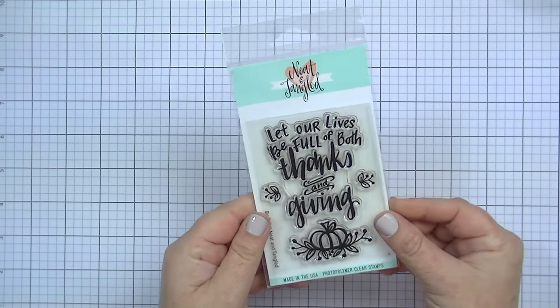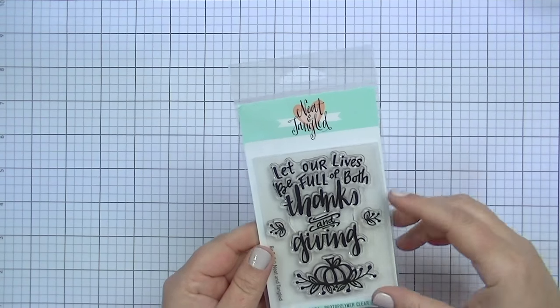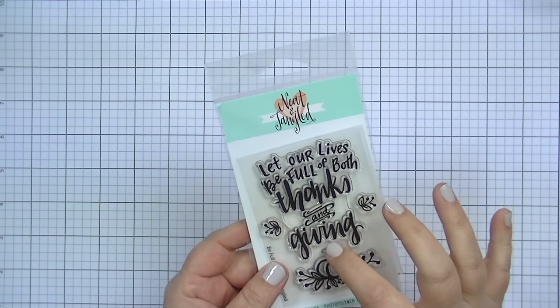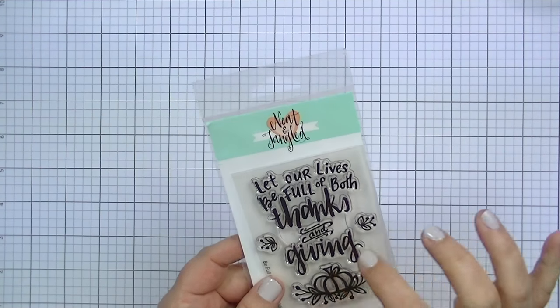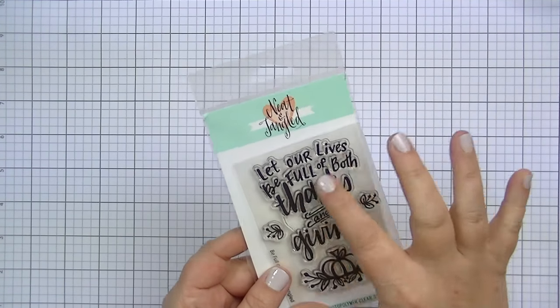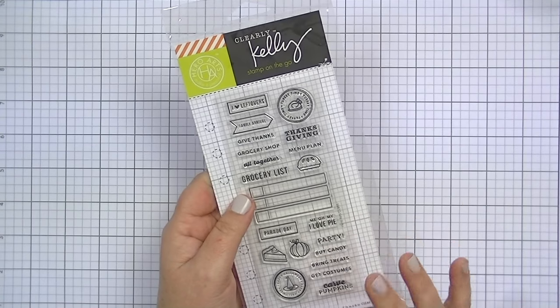Back to the stamps — this is from Neat and Tangled, called Be Full. I really love this set. What I love is that 'let our lives be full of both thanks and giving' is all one stamp, and then the two little flourishes on the sides are separate, and the pumpkin on the bottom is separate. So you can use just the sentiment, just the flourishes, or any combination that suits your project.